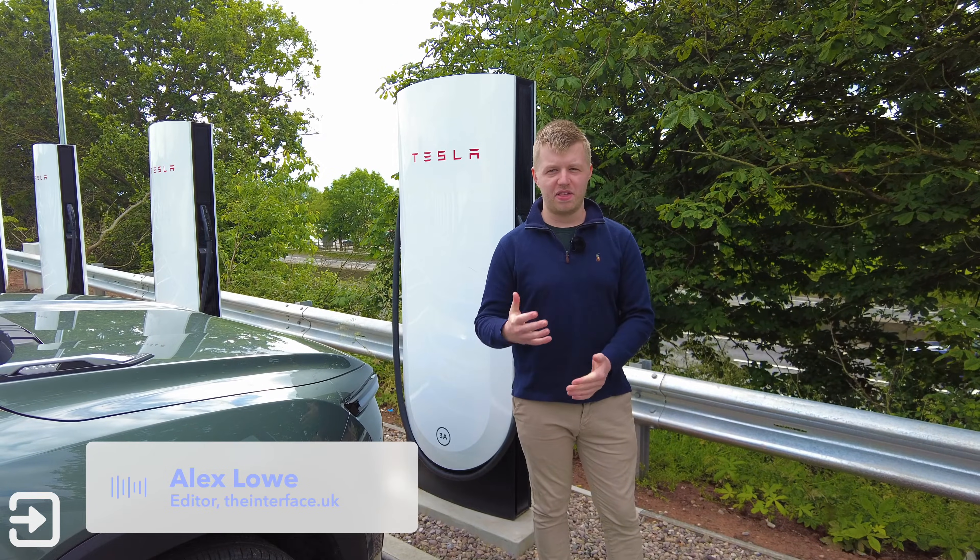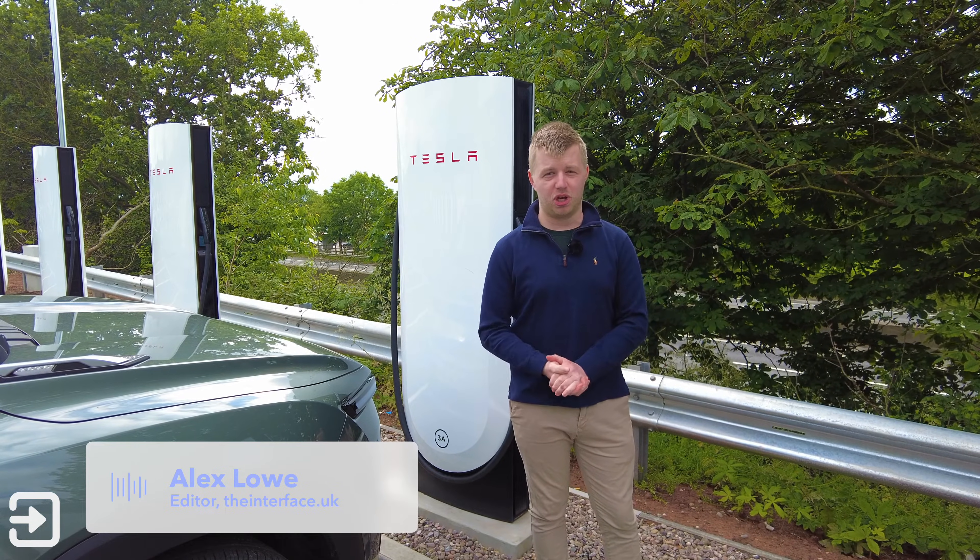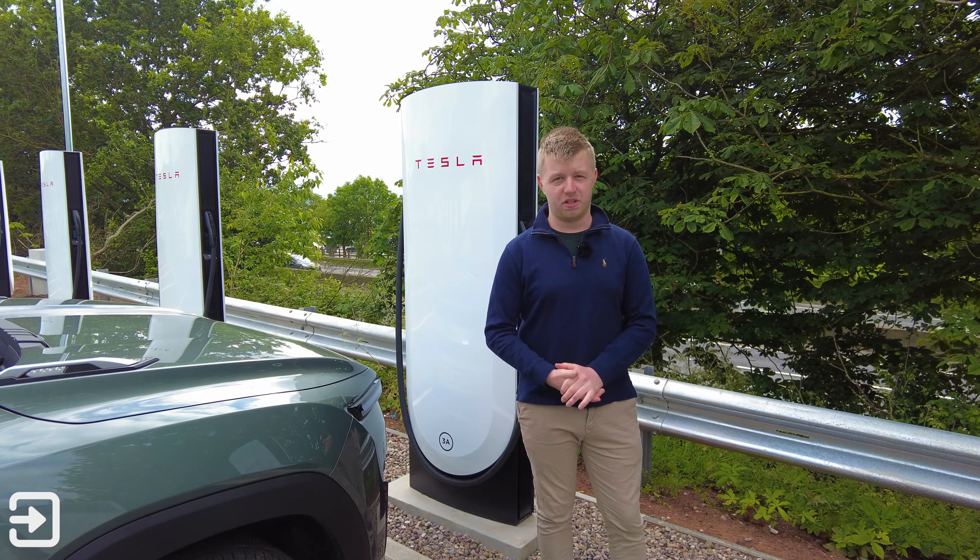Hello, welcome back to The Interface. My name is Alex and this is a quick guide on how to use a Tesla supercharger version 4 specifically with your non-Tesla vehicle.